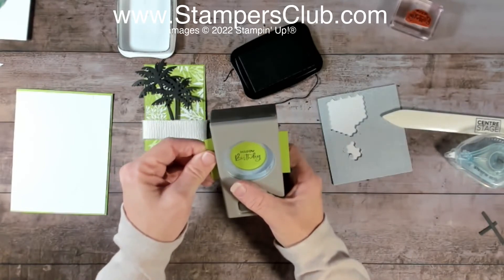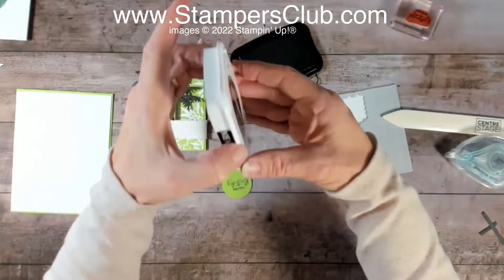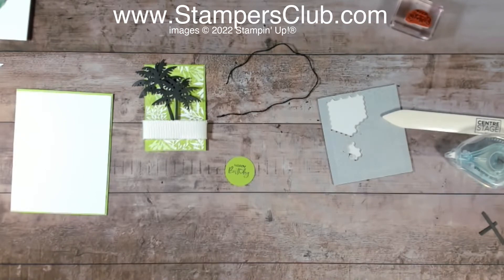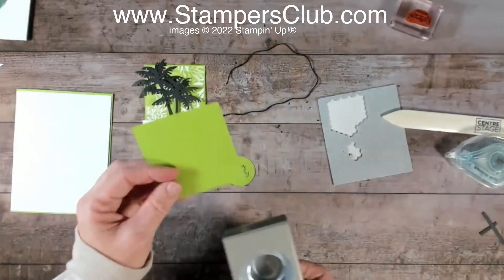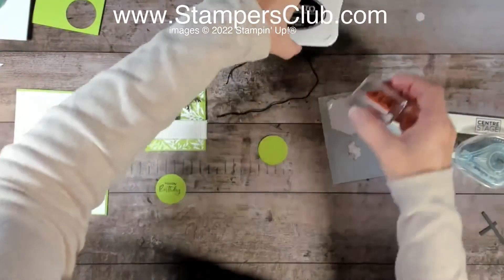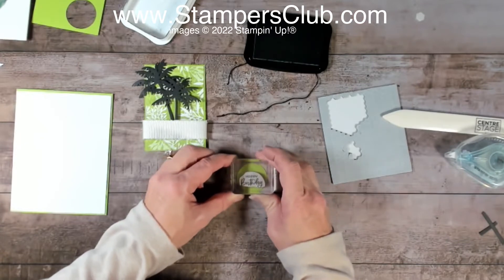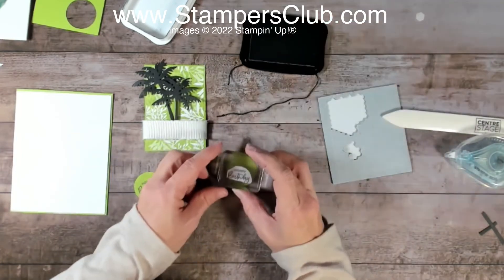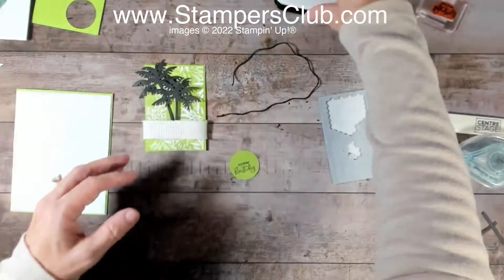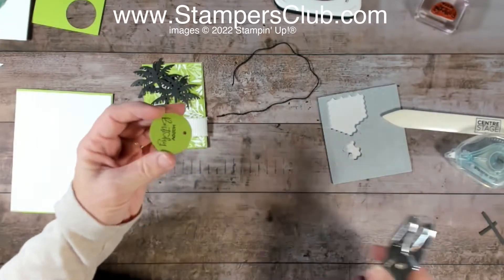I'm going to use a circle punch — you can use a circle die too, I just happened to have the punch on hand. I didn't want the image positioned that high, so let me grab a different piece and try again. Now, if you've trimmed the stamp like I did, you have a better idea of where the image actually is on the stamp, so you can position it anywhere you want in the punch window. Either way works. I want a little hole in the top, so I'll use a hand punch to make a hole there.